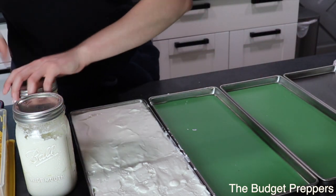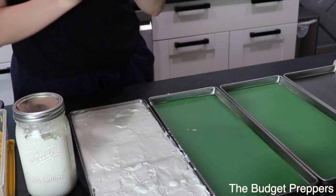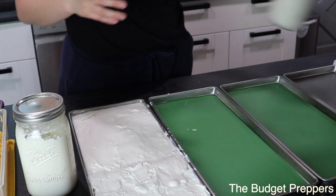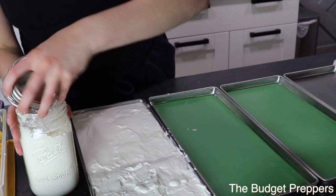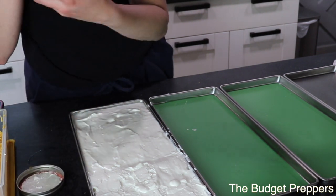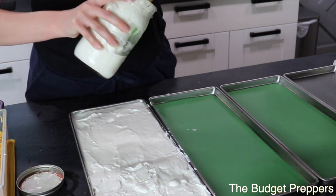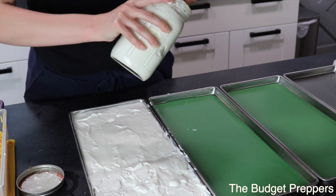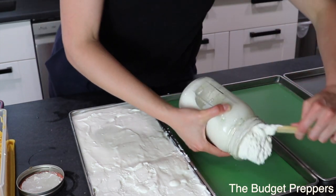Okay, the next thing I'm going to do is my homemade sour cream. This is one that didn't set correctly, which was my own fault, so we're just going to do this jar. The next tray I'm going to fill up is with the homemade sour cream and we are going to see how that freeze dries. It's probably only going to take up about half a tray.